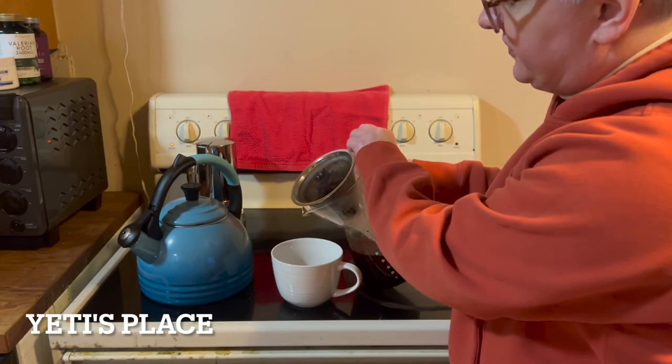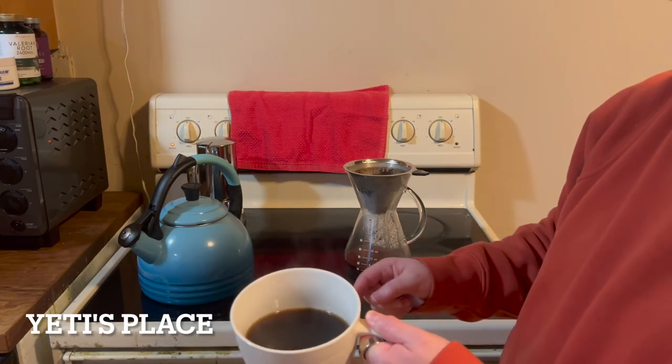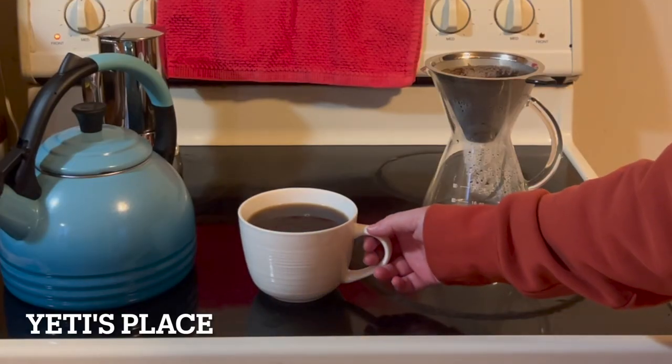Now to pour it, I would remove this. It's a nice dark roast. And there we go — 16 ounces of coffee.